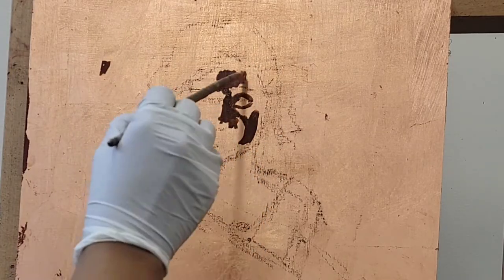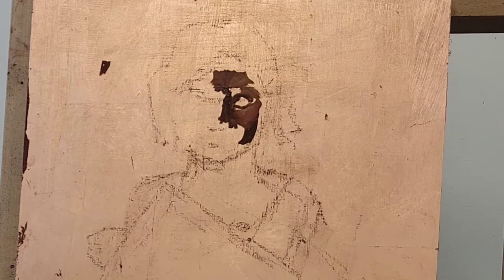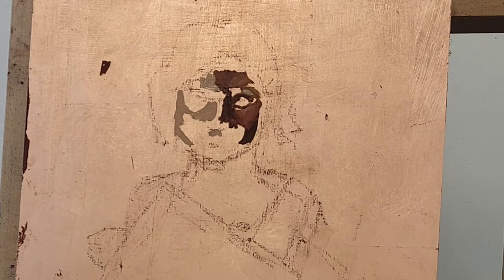So today I'm working on a different surface. I'm working on panel, but I have copper leaf on it, and it's been cured and prepared for paint.